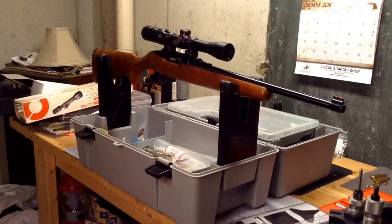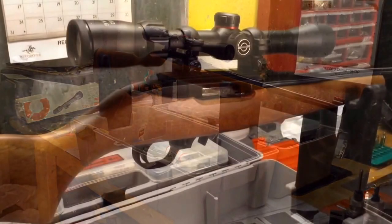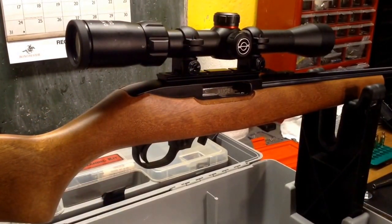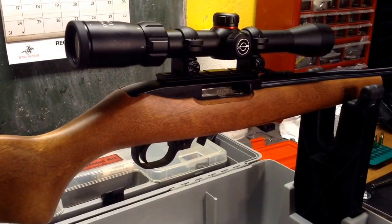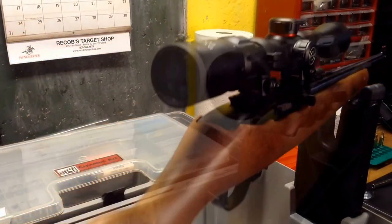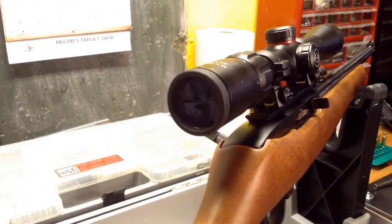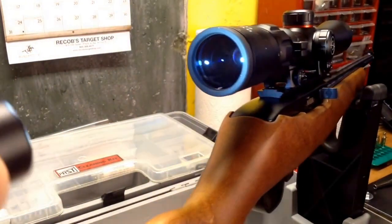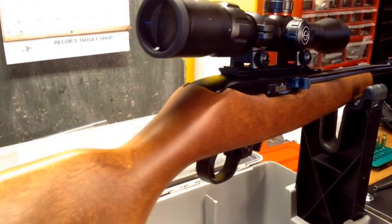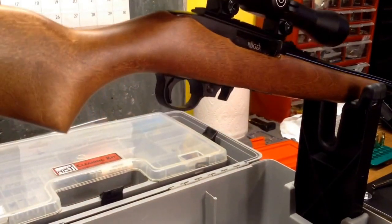I got the scope mounted. Pretty excited to get this out to the range — the scope went on very easily. I'm not sure about the durability of the rings. Here's a closer-up view of the scope on the gun. You can see these are tip-off type rings. I'm not sure I'm really happy with how they look on the gun because they almost look like they're not very secure, but it seems to hold the scope on there well enough. We'll see how sighting in goes tomorrow and hopefully we'll be able to shoot some at 50 yards and have some fun.